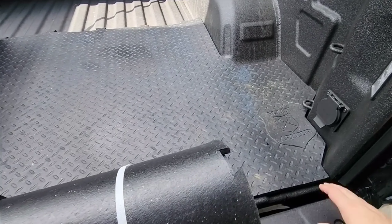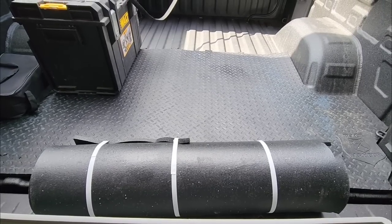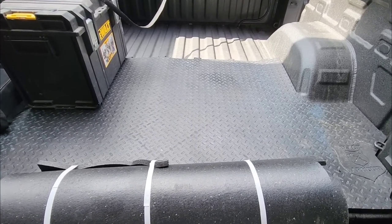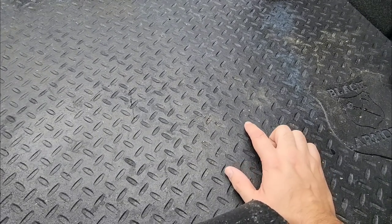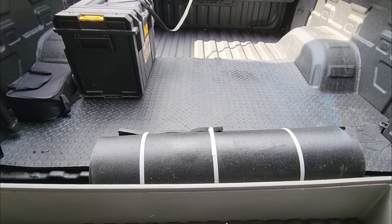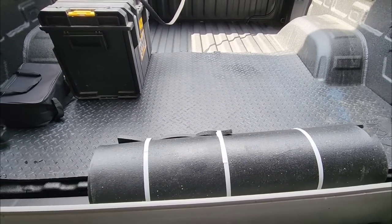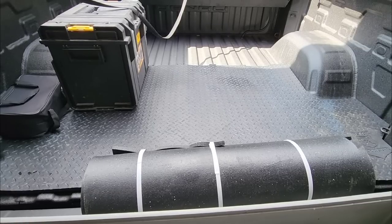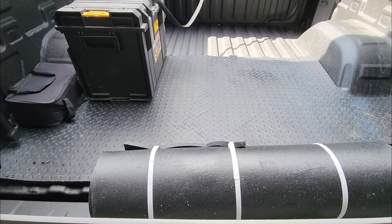This product is produced by a company called Black Armor. If I had to describe it, it's like a horse stall mat that's custom fit to the bed of whatever truck you have, if you order it specifically for your truck. It has a diamond plate pattern, but that diamond plate pattern is actually inset instead of sticking out, which is kind of cool. Compared to a bed rug, an Access bed mat, or other brands that make bed mats, this is an entirely different level of bed mat.